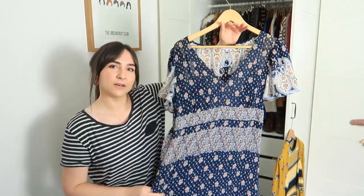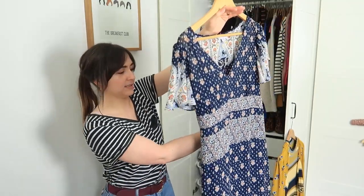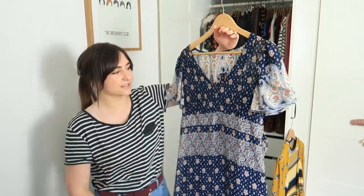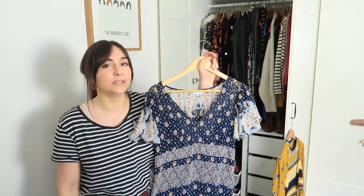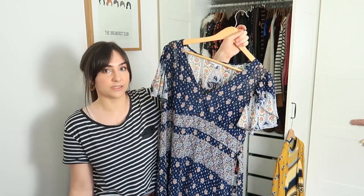I think I got this from Debenhams about 10 years ago — it's like a boho maxi with more of a paisley print. To be honest with you, this has not been worn for at least a year, maybe even longer, so this one's going to get passed on to a charity shop or be sold. Bet you're watching this thinking 'Jesus Christ, she's halfway along the wardrobe and that's the first thing she's got rid of!'